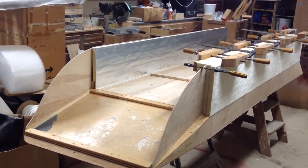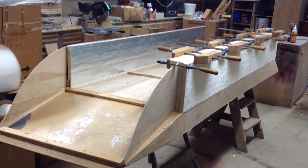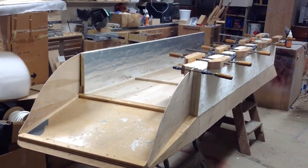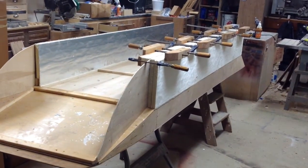Then we fiberglass it. So maybe about a week's worth of work total, and we should have something a little bit different than the last one. The last one we couldn't lift up, but this one here I could lift it up by myself.